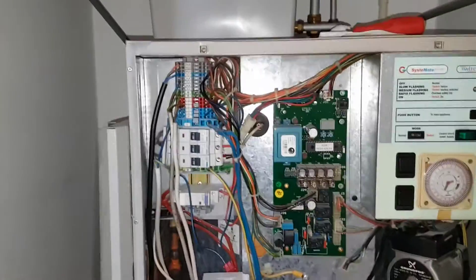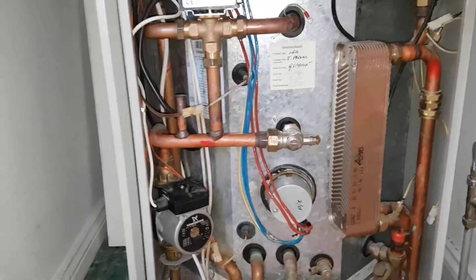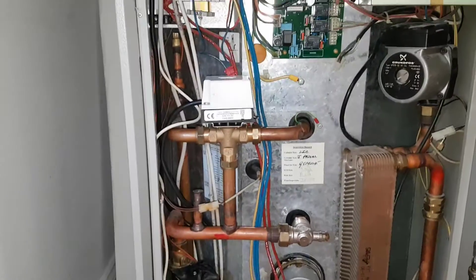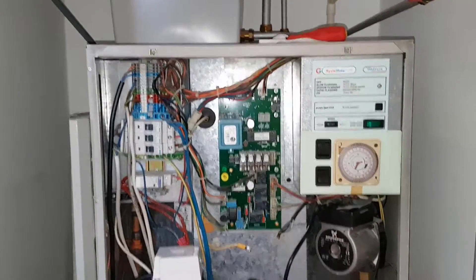So that's the basics of what it does and how it operates. If you want to learn more about these Gledhill appliances, you need to subscribe to my Master the Basics program.